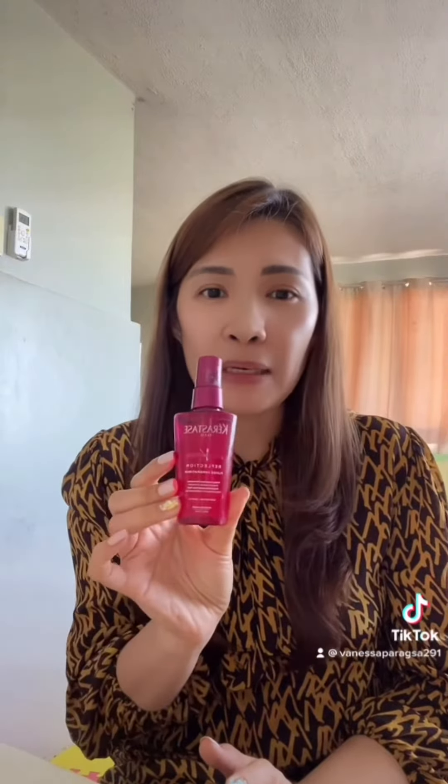Look at that — I bought this before the pandemic and it's not even half empty. It really saves money compared to going to the salon, which can cost around 1,500 to 2,000 just to treat your hair. So this will do. Although it's a bit pricey upfront, it's more expensive if you go out and have someone do it for you. Why not just do it at home with these products? Happy Sunday, guys — my daughter is waiting for me!